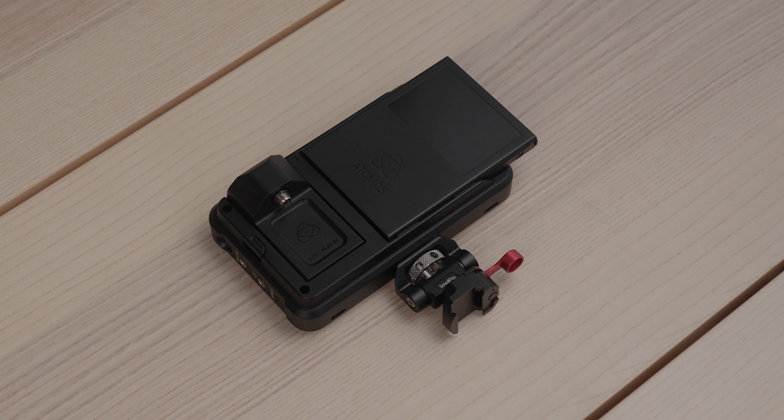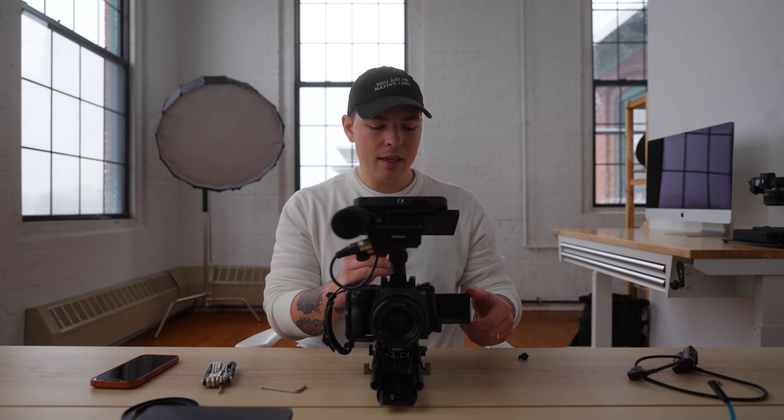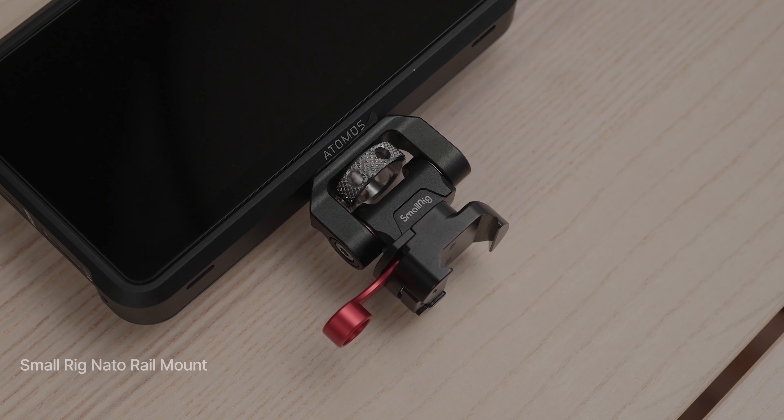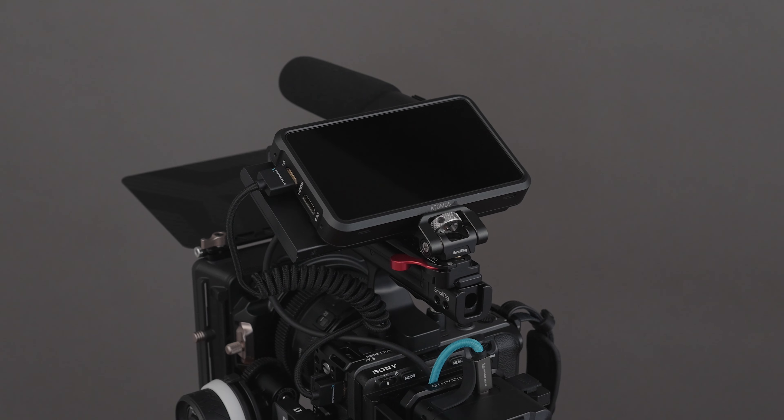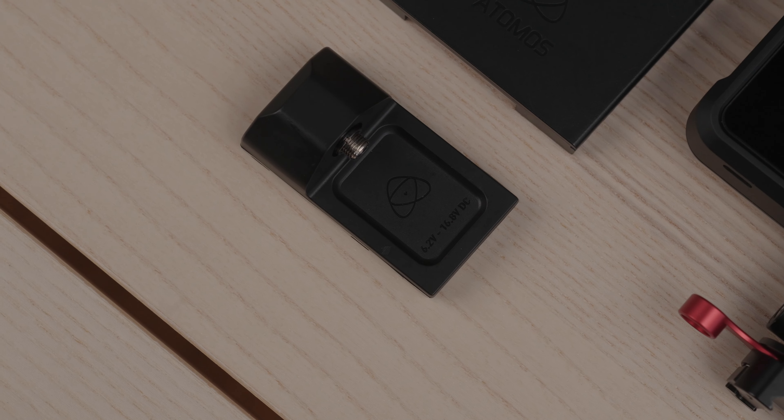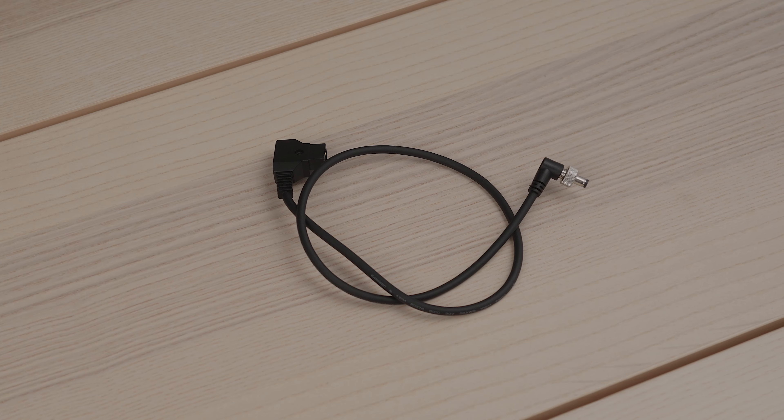The next thing I'm going to talk about is the Atomos Ninja V. This is an absolute game changer for the Sony FX3. Any type of external monitor you can load LUTs onto makes this camera significantly better than using the standard flip-out screen. The standard flip-out screen is a really good menu monitor, but for looking at your exposure it doesn't have the tools to make sure you're getting your picture right every time. I use a SmallRig NATO rail quick release monitor mount on my Ninja V on top, putting it at the back so I can maximize how horizontal I can put the screen.